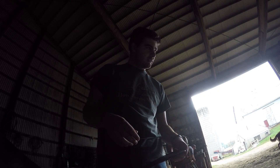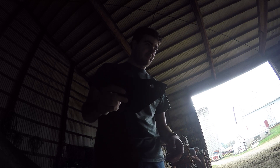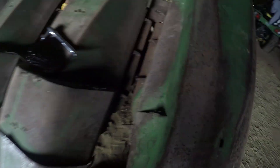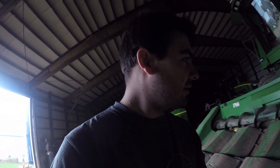We're waiting on the yield monitor for the combine to show up, and we just picked up these flaps for the corn head. What these do is serve to keep the corn from rolling back out in front of the head. This row is missing too — that one needs to be replaced. They're pretty worn out, so this should help reduce some of the loss we have on individual rows by preventing the corn from rolling back out quite as easily.